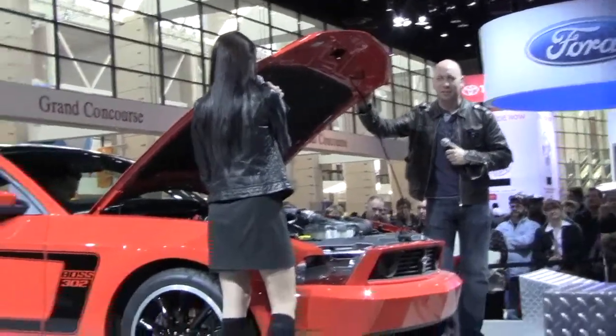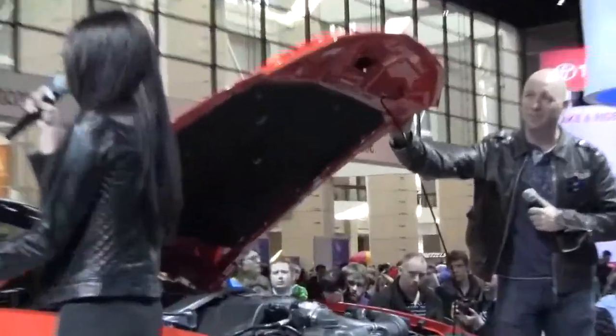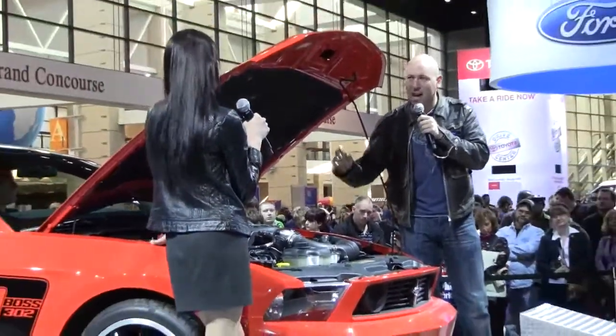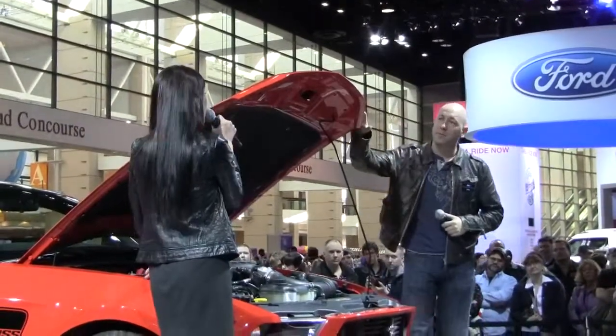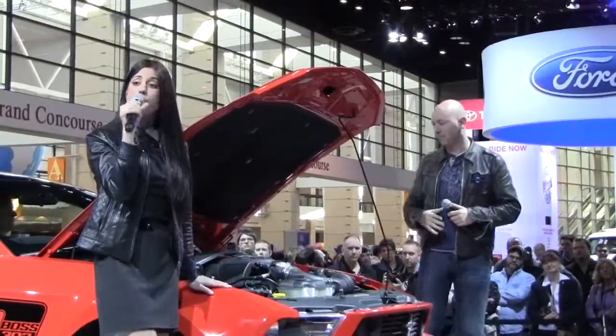Break down velocity stacks for me. All the velocity stacks are helping the engine breathe — it's really easy. So we're breathing better through the intake manifold, breathing better through the heads, and we have a much stronger lower end. What is the end result? When you add it all together, you're going to get 444 horsepower and 380 foot-pounds of torque.